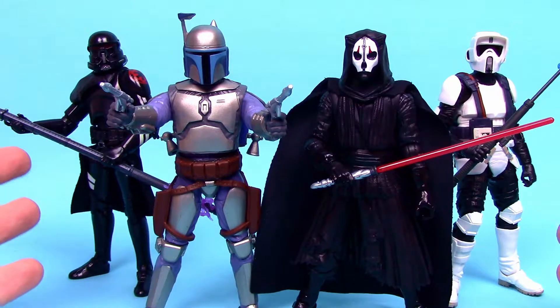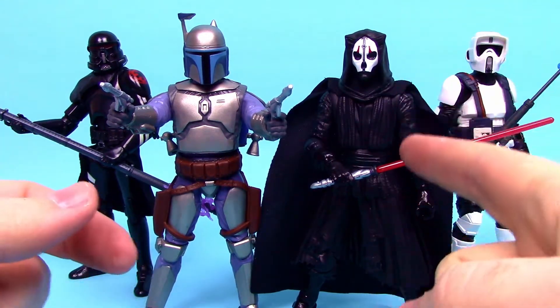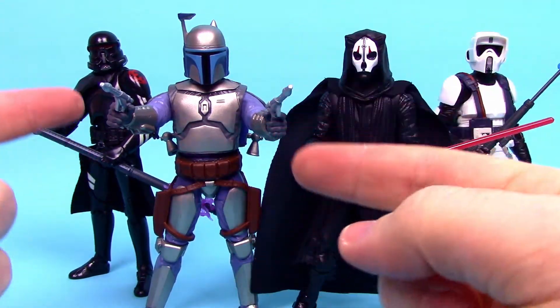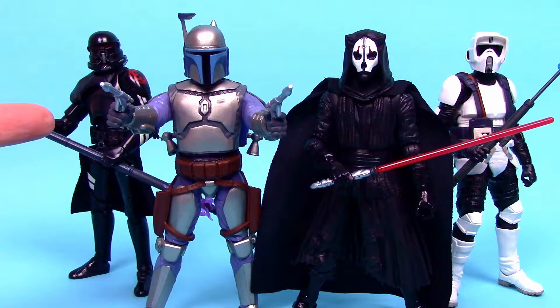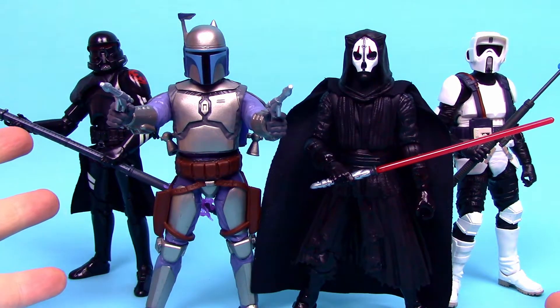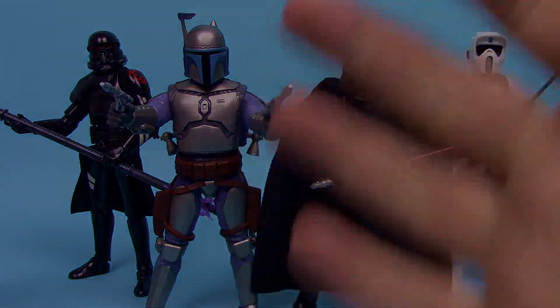That's it for our small Star Wars Black Series Gaming Greats wave — all GameStop exclusive figures from Star Wars games and I think they're all very cool. I really enjoyed the Darth Nihilus and the Jango Fett, especially given my connection to the Bounty Hunter game as a kid. The Scout Trooper we've had multiple times before and the baton isn't that great, and the Purge Trooper's Electrostaff kind of let me down. Let me know what you thought in the comments. Thanks for watching, stay awesome, and I'll see you in the next review.